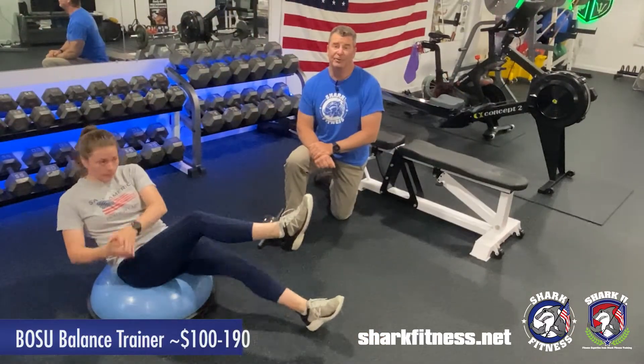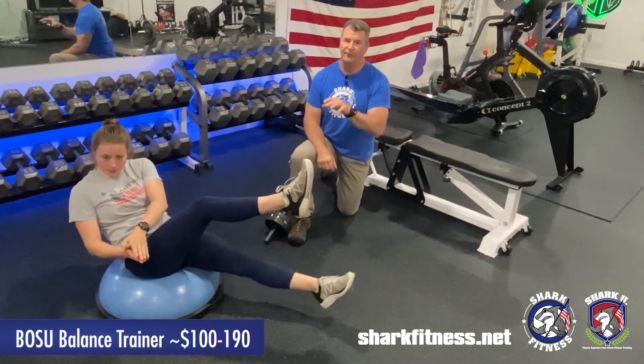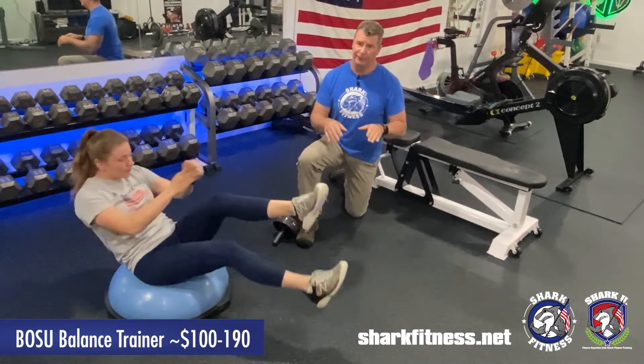Next up, we'll talk about the Posting Ball, which is more expensive at about a hundred bucks new, but the flexible surface makes ab training a lot more challenging than doing it on the floor.